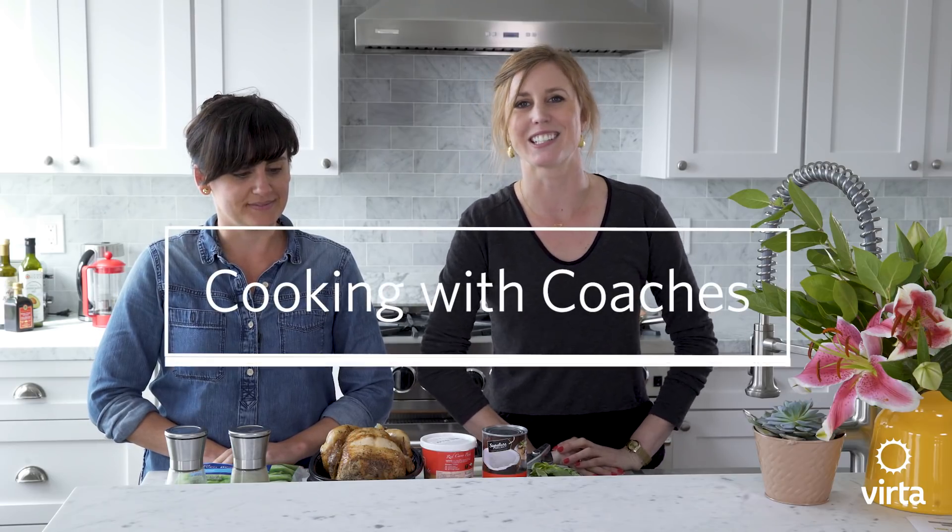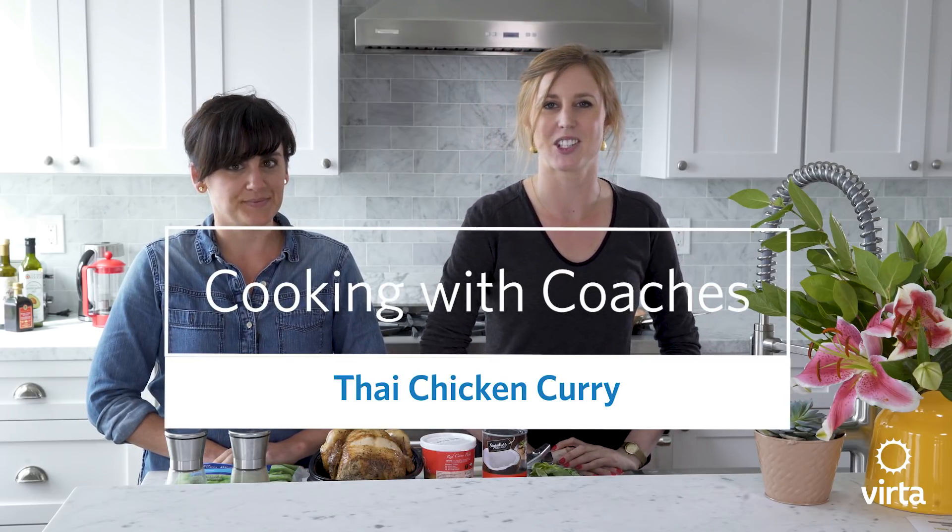Welcome to this episode of Cooking with Coaches. I'm Anna, one of the health coaches at Verda. And I'm Laura, also a health coach here at Verda.